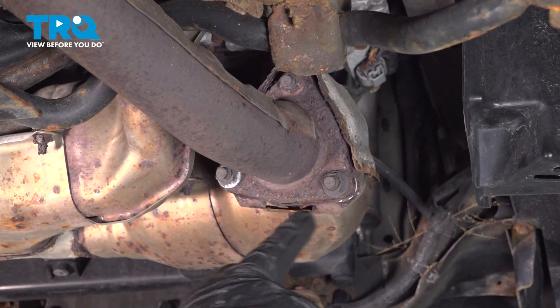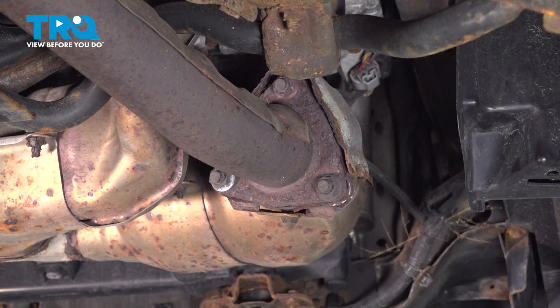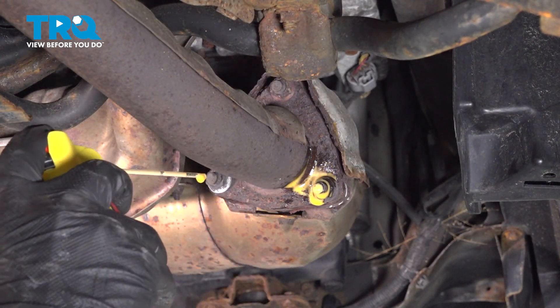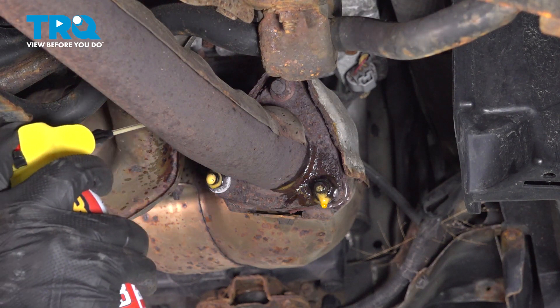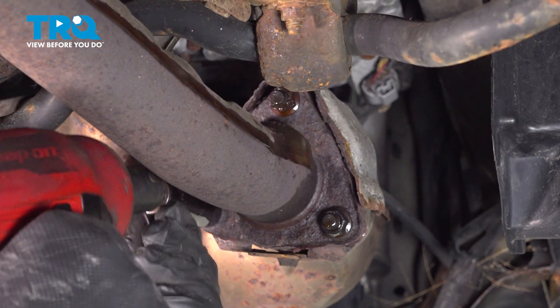I'm going to remove these three nuts. You may have to heat them up and it's a good idea to use some penetrating fluid as well. Using a 14mm socket, I'm going to remove these nuts.